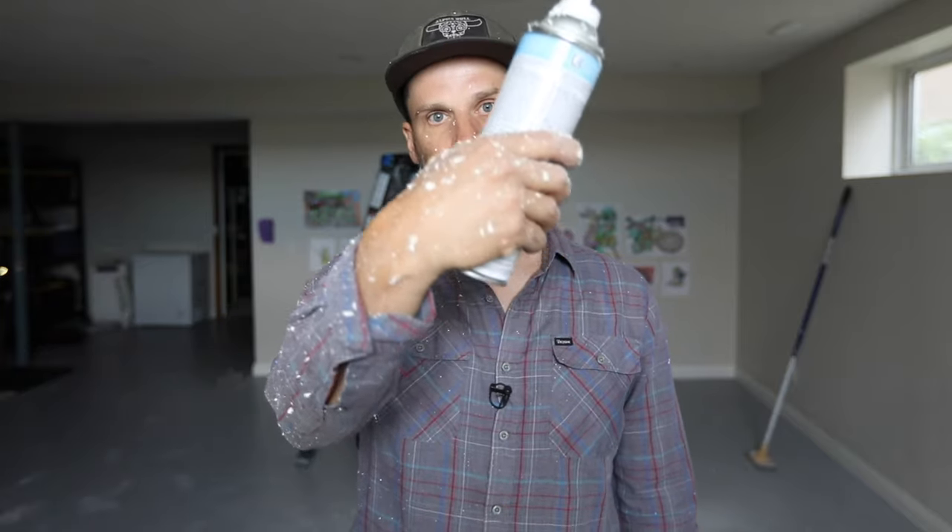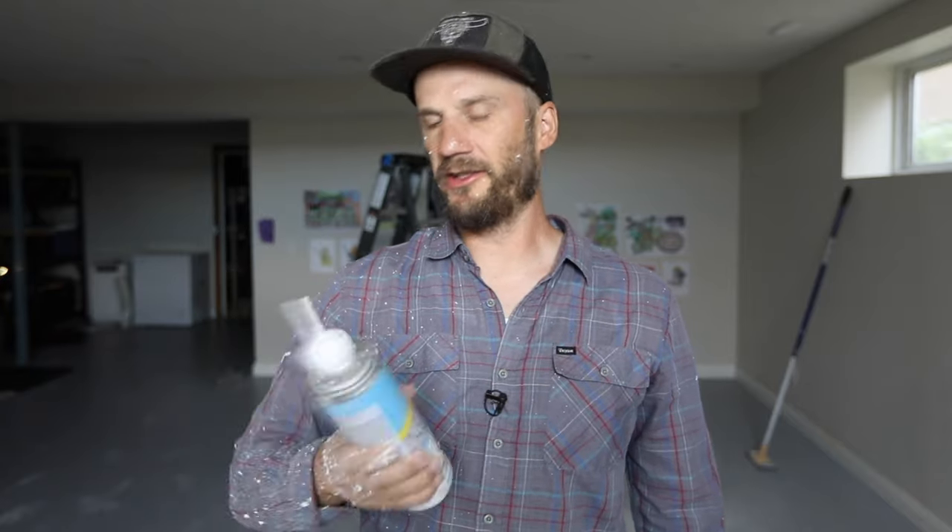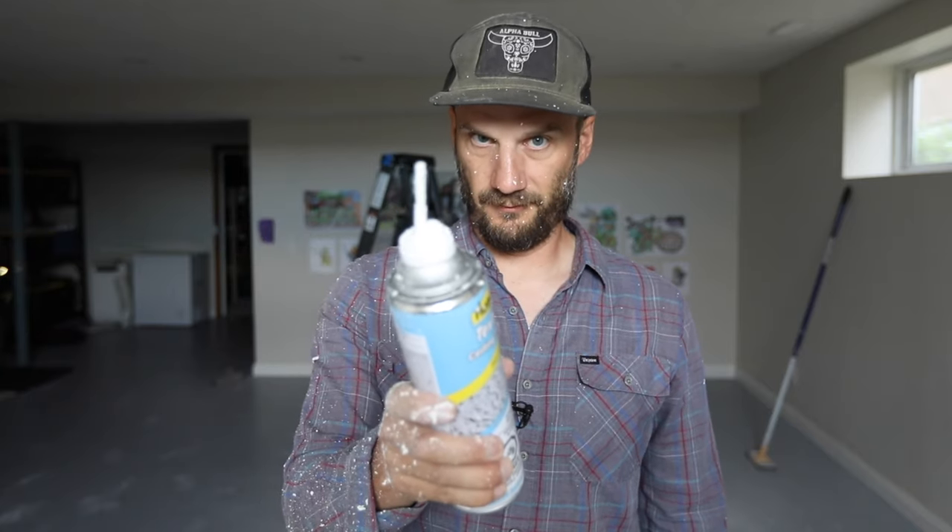I don't know how bad it's gonna be to clean up — it says easy cleanup with water, but it made a hell of a mess: my hand, my face, whatever. But it should clean up good. I'd use it again, it's not that bad — you're getting a bad rap. Keep watching.